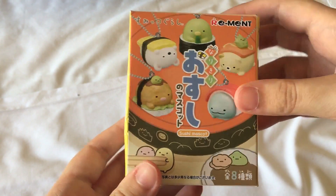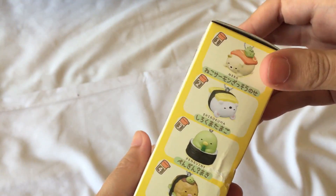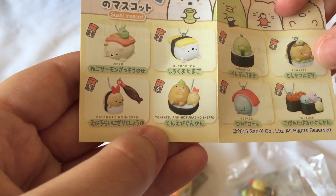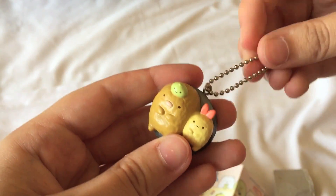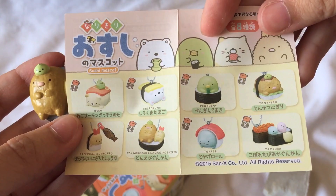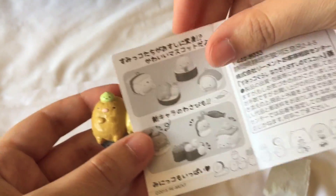Now finally onto the Sumikogurashi Sushi mascots. These are the different types you can get, and I don't think I've opened one of these yet. I think I got this from Kiriland in Harajuku. And it is this one — tonkatsu and ebi fry. It is so cute. It looks like it has rice and seaweed on the bottom, and it comes with a detachable chain so you can change it out. There's also the cat, shirokuma, and penguin. I really like the tapioca ones — those are really cute — so I hope I get some soon.